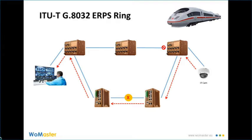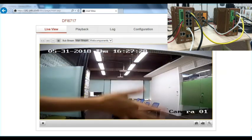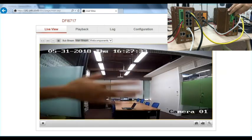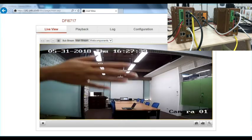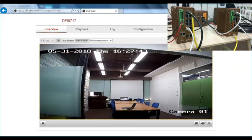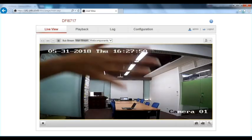Let's see how it goes. My hand is waving, and now I'm going to unplug the cable to simulate a cable failure. I have already unplugged the cable, but you can see my hand is still waving without any delay. It's because the recovery time is very quick — less than 50 ms.